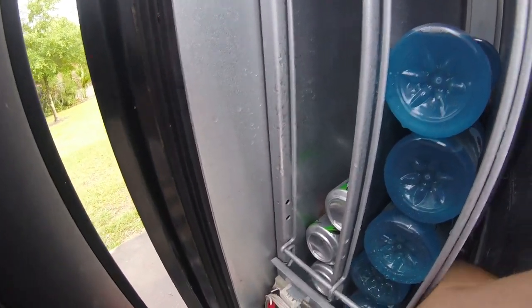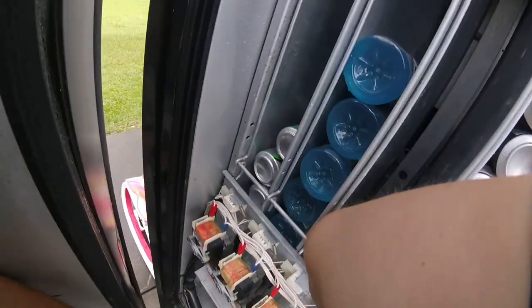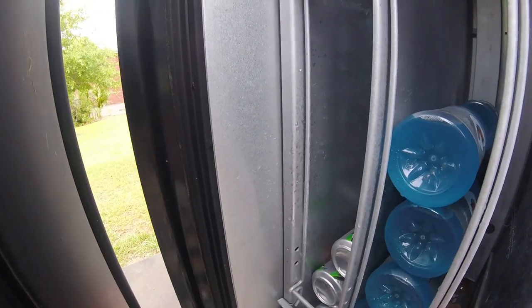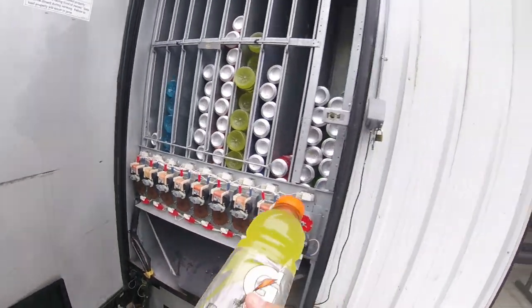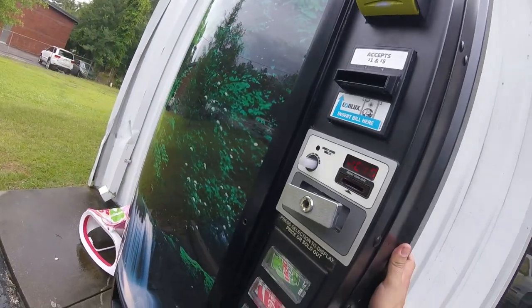When I pull it out you're going to see it's got a big crease in it — it's crimped or pinched. Obviously we're not able to sell that. I don't want to put it back in the machine and have a customer get a messed-up Gatorade. So we're going to pull it out — you can see there's a big crease in the side. We'll take that back to the shop; I'll probably end up drinking it myself.